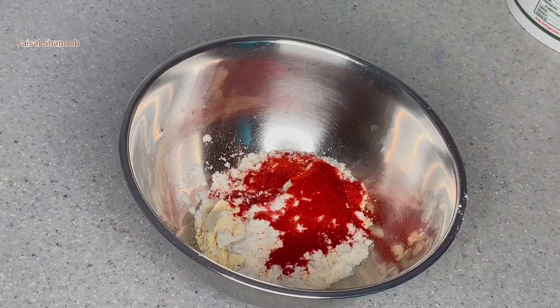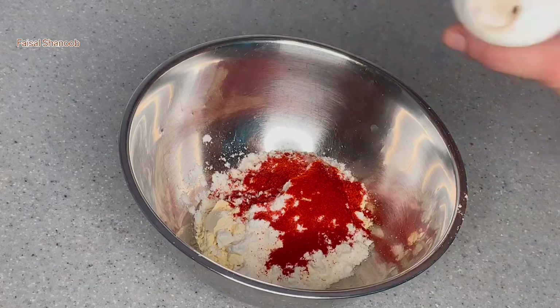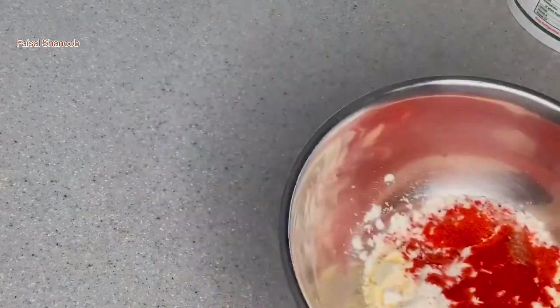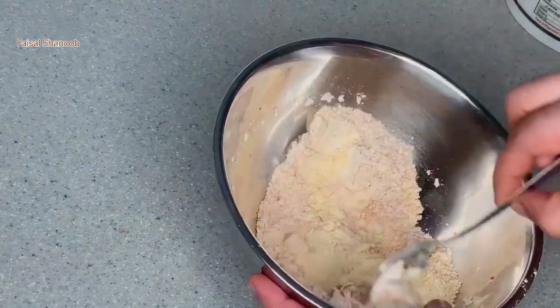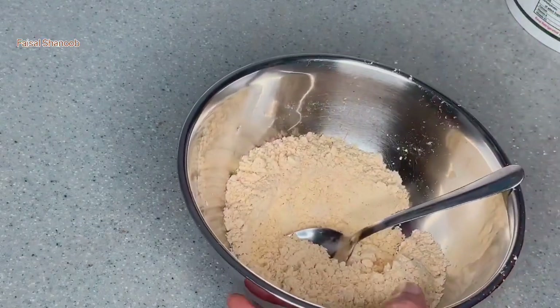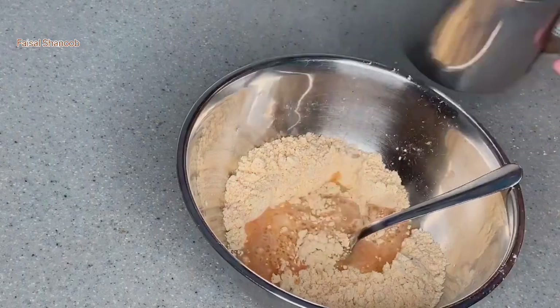Let's mix it in a little bit. Let's mix it all together.